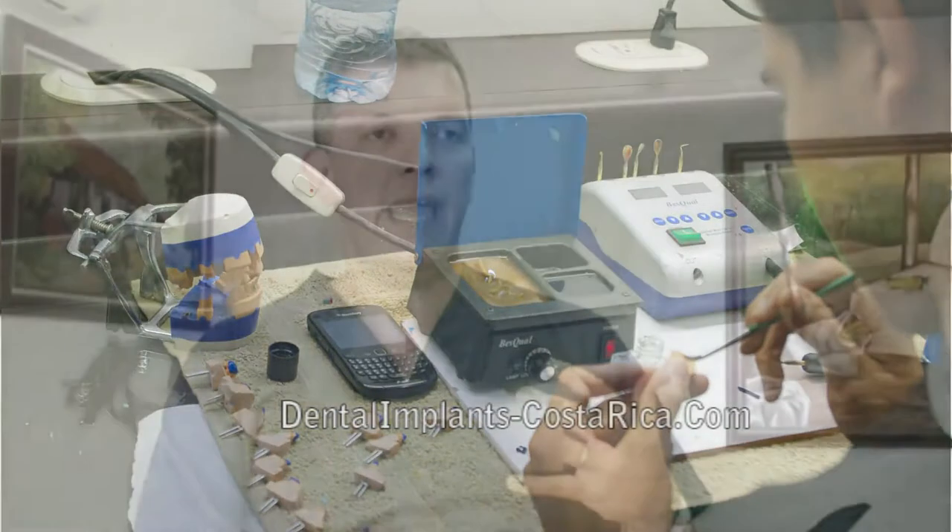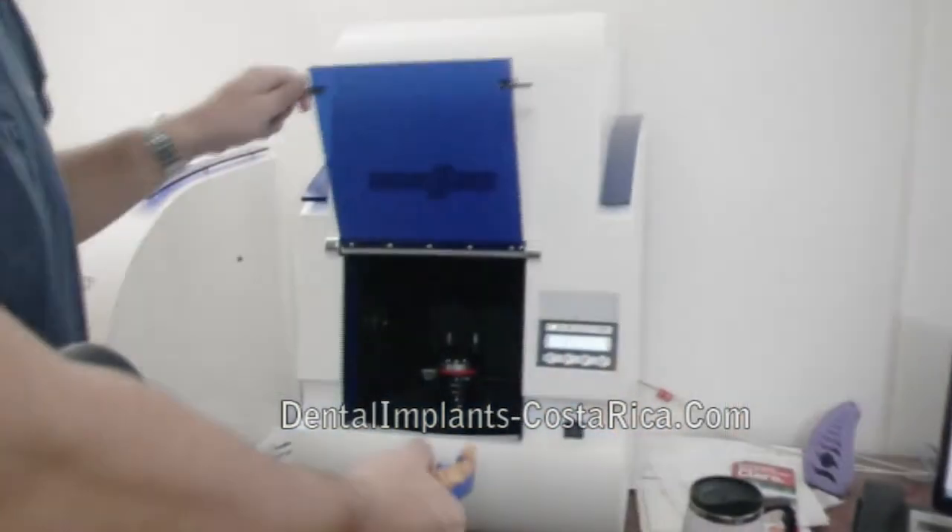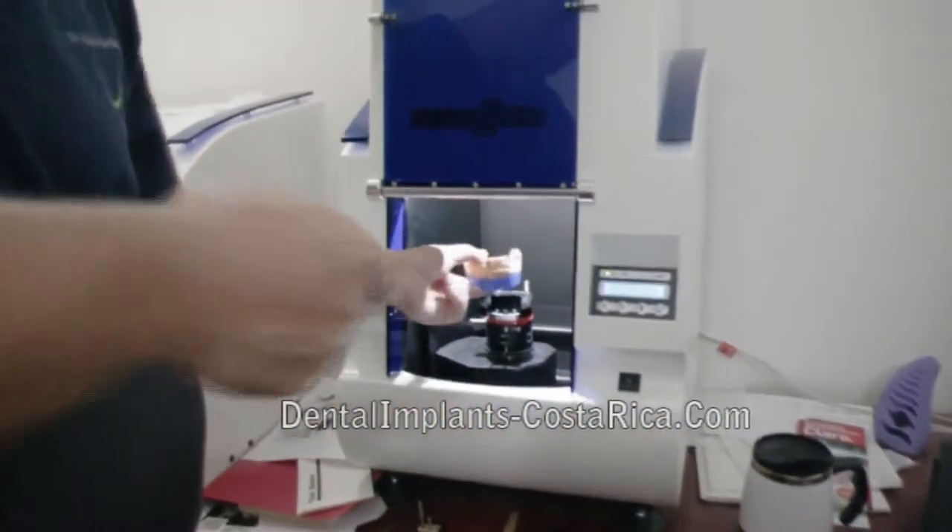We've been hiring new people who are artists — technicians that really create those smiles — and we're giving them the tools, especially new technology, so they can create better work. One of the machines we're talking about is the CAD-CAM zirconium crowns, which allow us to create through the computer structures made of zirconium that are stronger than metal and more natural looking than metal itself.